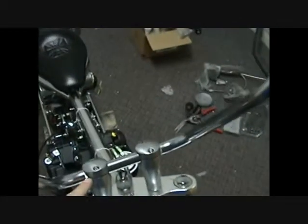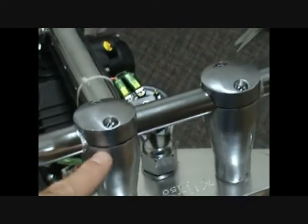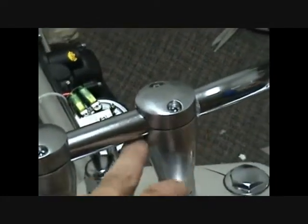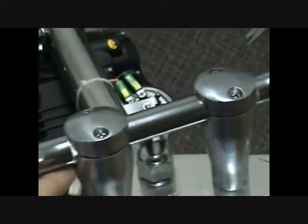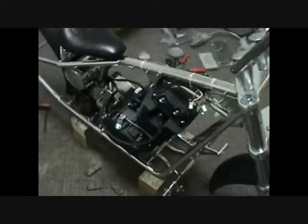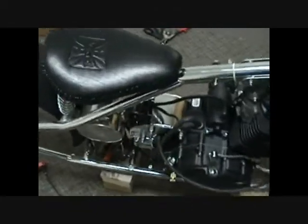On the risers, you're going to have to grind out the inside. Down at the bottom there's a bunch of slag from when they poured the pot metal, and in order for the handlebars to sit correctly you're going to have to do some grinding on the bottom portions of the risers.